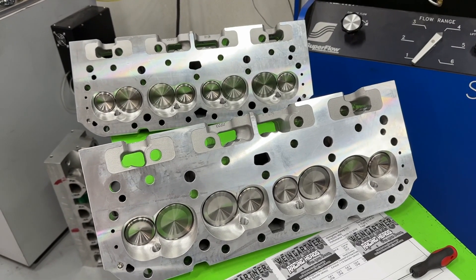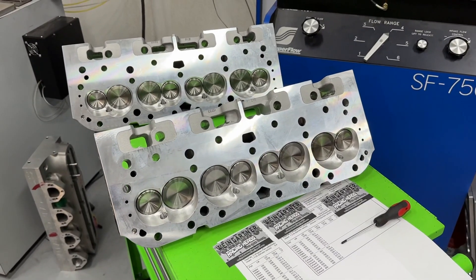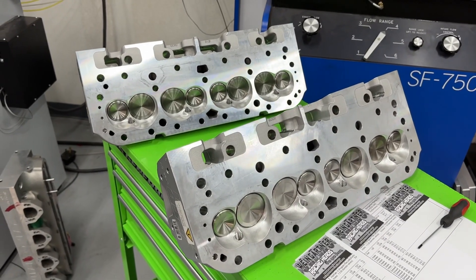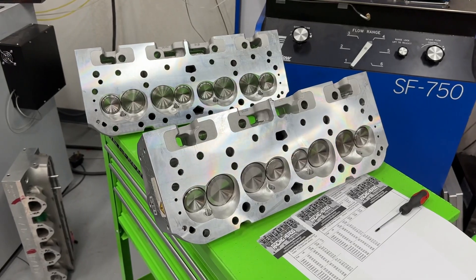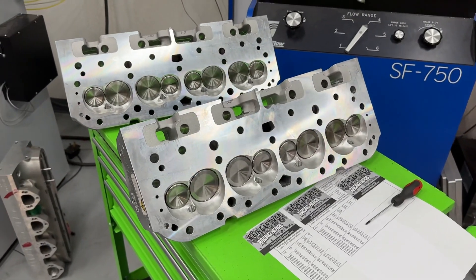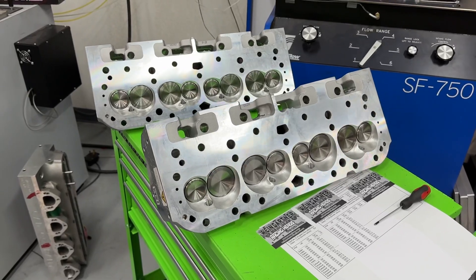Maybe you guys could email AFR and tell them you'd love to see that test — AFR already knows who I am since they sent the Enforcers. I'm just teasing; you don't have to email them, but it would be a cool test. If I had the budget I'd just buy all the sets myself and give them away after testing, but I'm not there yet. Anyway, thanks for watching — hope it gives you something to think about. Take care.